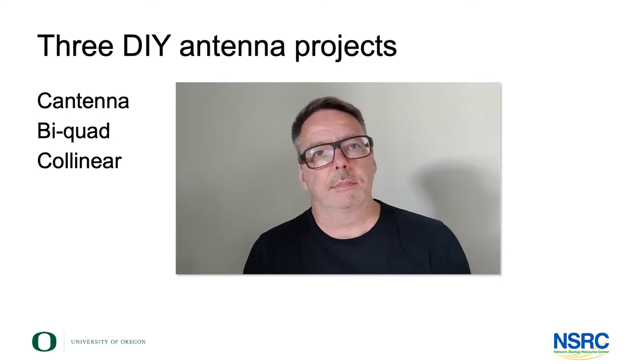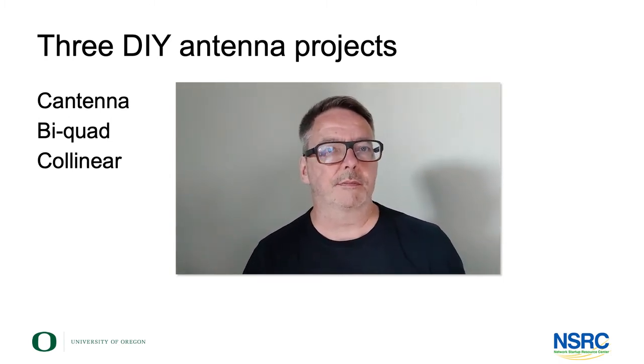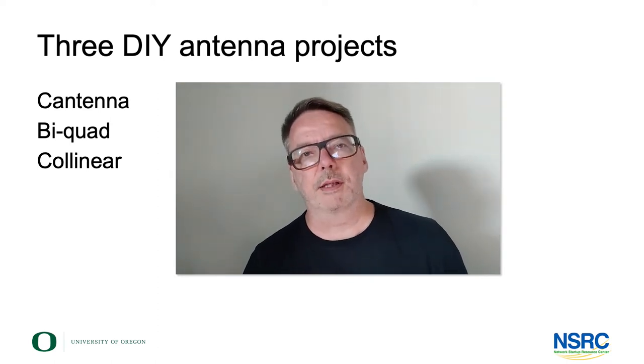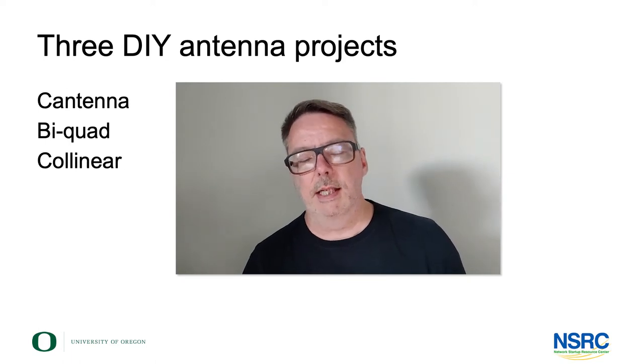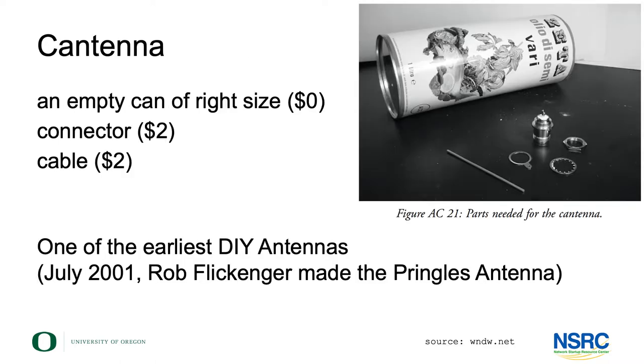Let's look at some do-it-yourself projects in the field of antennas. We'll look at probably the most famous one — the Cantenna — then a very interesting one, the biquad, and a collinear omnidirectional antenna.